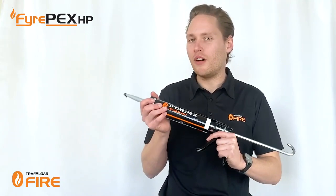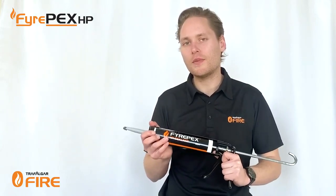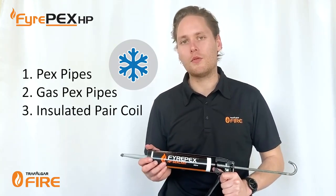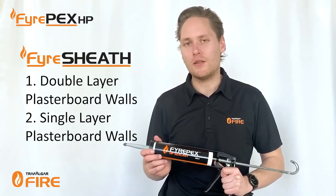G'day guys, today we'll be going through our FirePEX HP intumescent sealant. I've got a demo rig set up and I'll show you how to install the sealant around PEX pipes, gas PEX pipes, and insulated pair coil for air conditioning penetrations. We'll also look at double layer plasterboard walls and single layer plasterboard applications using our fire sheath system as well.